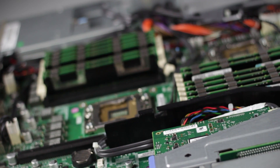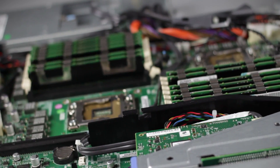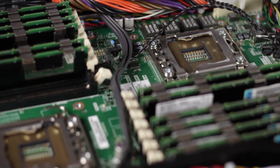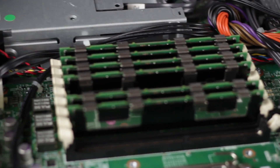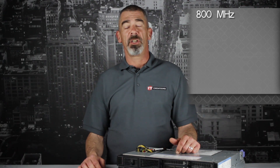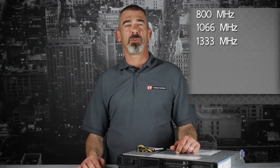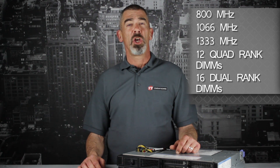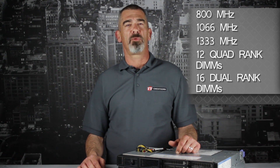Let's first look at the system board. You'll notice the power plane and cabling for all of the hard drives. You have power cables and connections for your front panel, and next, the DIMMs for CPUs 1 and 2. This server supports RAM at speeds of 800, 1066, and 1333 MHz with a maximum of 384GB with 12 32GB quad-rank DIMMs installed.